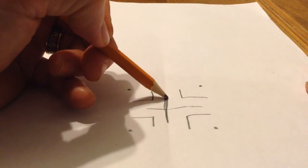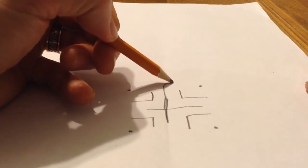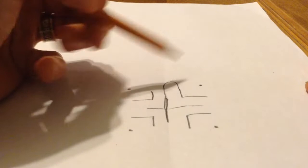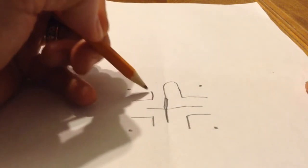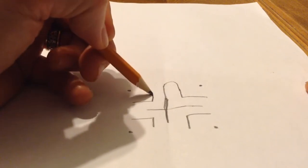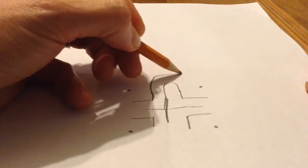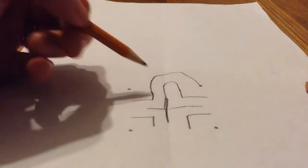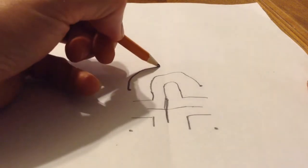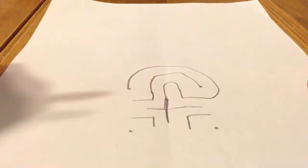We start with the top of the cross, right in the middle, and we join it to the next point, which is the bracket, clockwise. We're going clockwise, but we're going counterclockwise in our first points from where we draw. So we go counterclockwise to the bracket, but then we draw clockwise to the next point, which is our dot. And then if we go counterclockwise again, we have our dot.